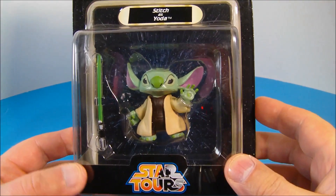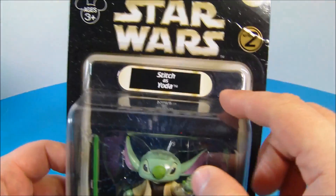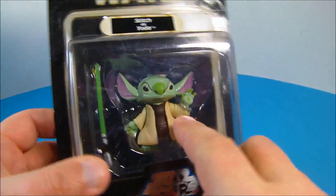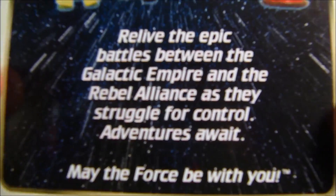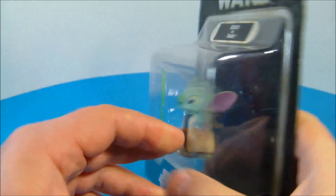How's it going everybody? Today we're going to look at Star Wars Star Tours Stitch as Yoda, Series 2. This is an awesome looking little mini figure. On the back there's a quick read — go ahead and pause if you want to read that — and a few of the other figures from the series.